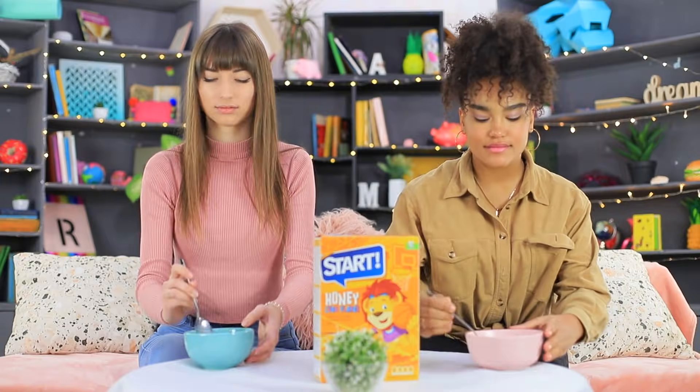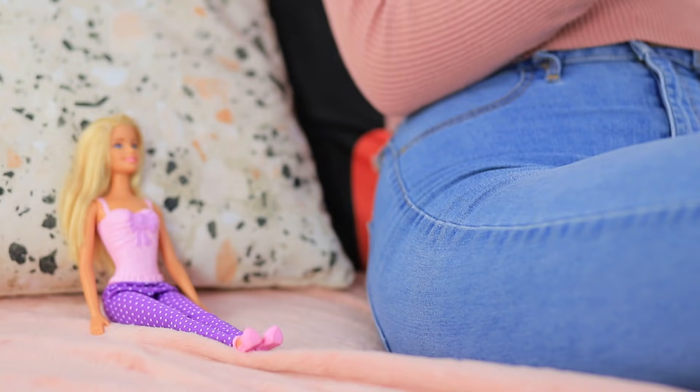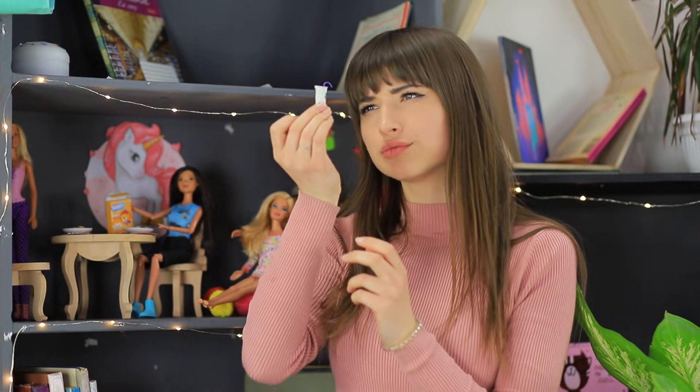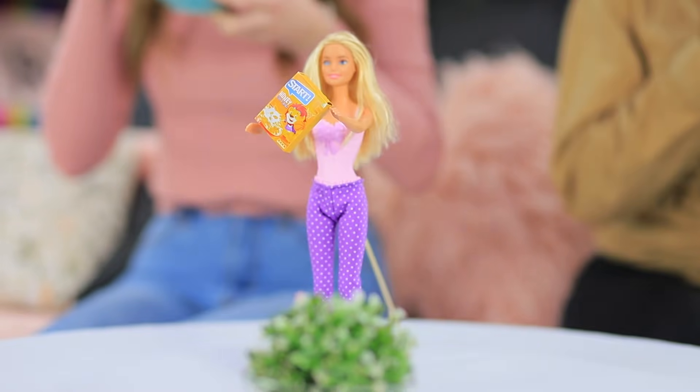We found out that Barbies adore chocolate! They enjoy cornflakes, love Nutella, and chew gum too! And Ken turned out to be a big coffee fan! Find out what sweets our dollsy enjoy in our new video!